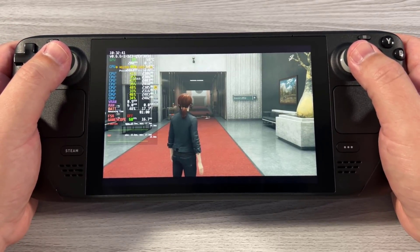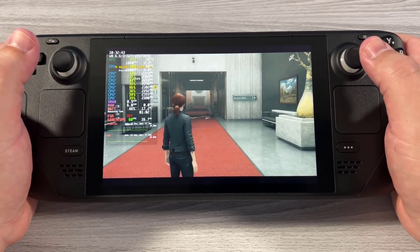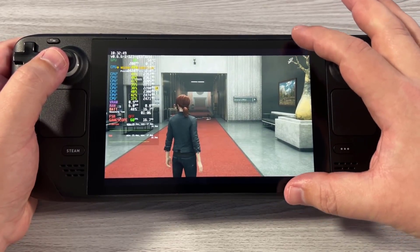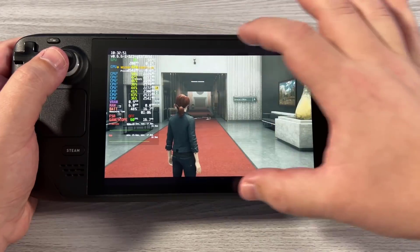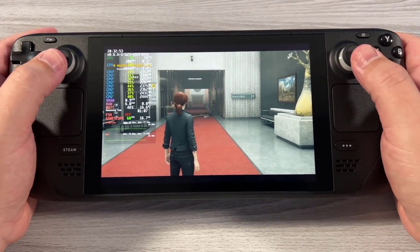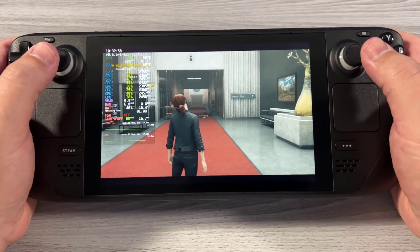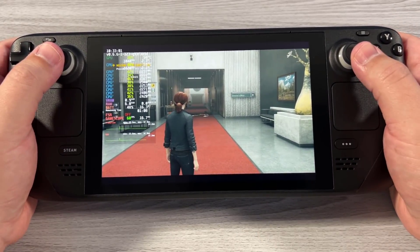The reason I wanted to show this on the Steam Deck is that image quality wise, when you're playing on a handheld, it really isn't as drastic as a lot of people make it out to be. We did move from a 16 by 10 resolution to a 16 by 9 resolution, so there is some letterboxing going on. However, if we take a look at our battery life, we're actually using around nine watts less of power in the same situation.